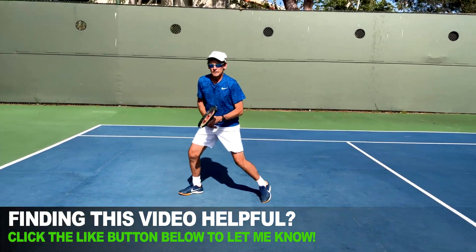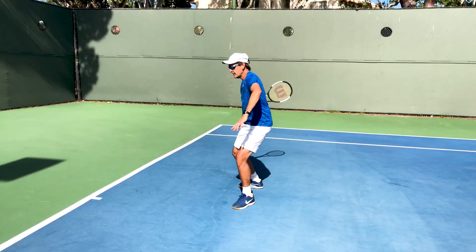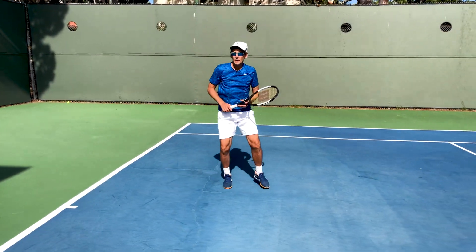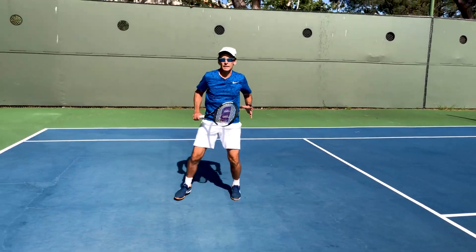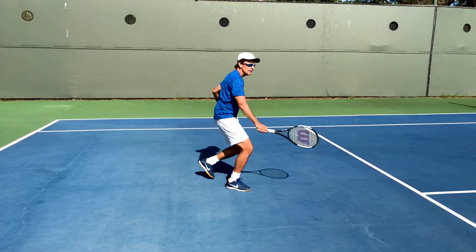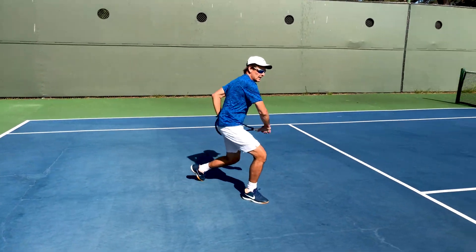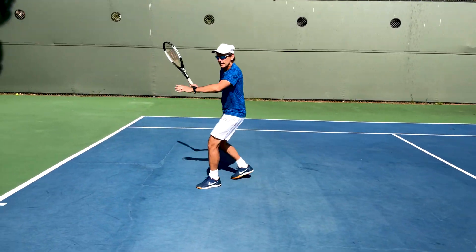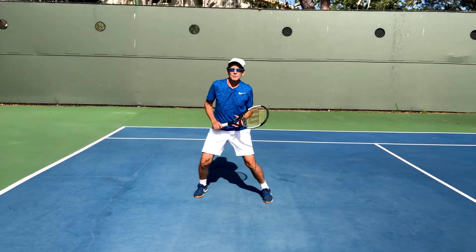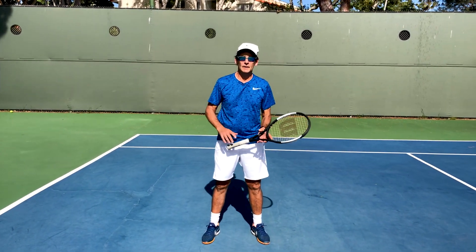Watching the ball coming in, watching it come into the contact point. Medium height forehand, conventional stance. High contact forehand, open stance. Low backhand, slice. Tough spin backhand. Another slice. Keep playing. Envision yourself being a professional player and keep working it. Focus on rhythm, balance, and imaginary timing on the ball. Keep doing this until you really get a shorter breath, get really warmed up, and get a real feel for your strokes.